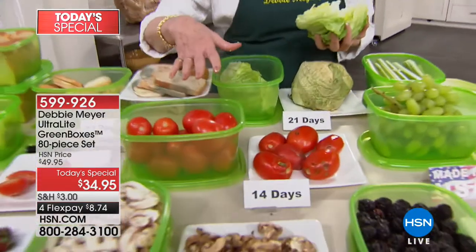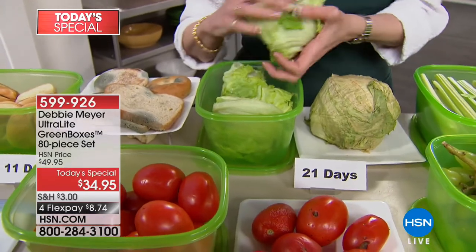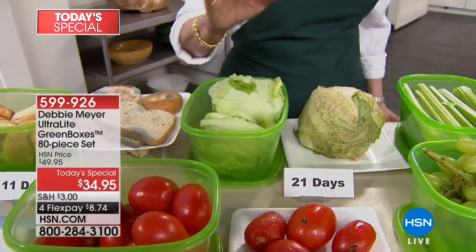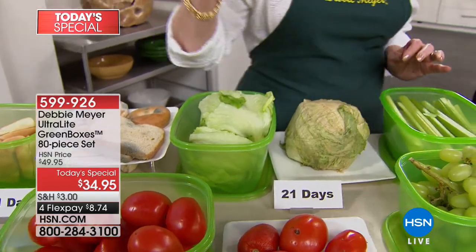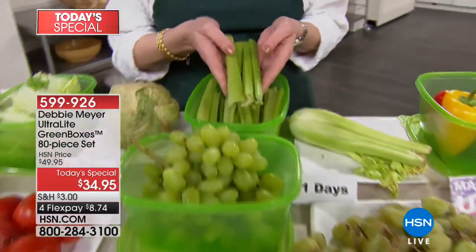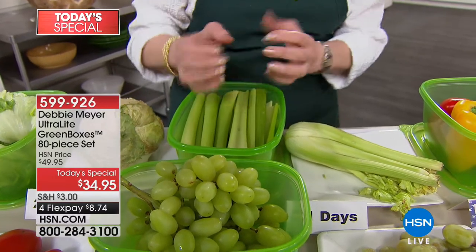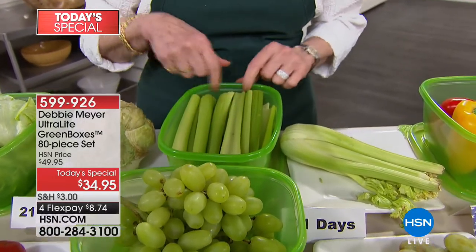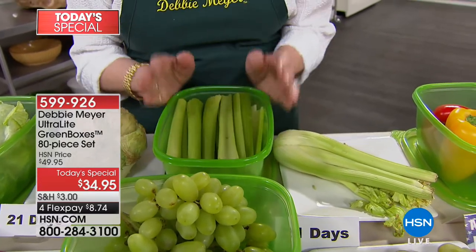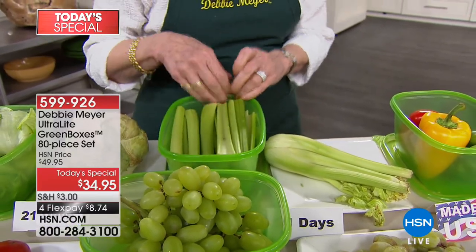People ask me, should I wash my fruits and vegetables before I put them in the box? I don't — I wash them as I'm about to use them, even if I've cut them up in advance to prep them. I don't want you to add more moisture. Moisture is a natural part of fruits and vegetables — they will actually give off some moisture, and you'll see it inside the box. That doesn't affect the box. Just take one of my genius sponges or a paper towel, wipe out the moisture, and you're done.